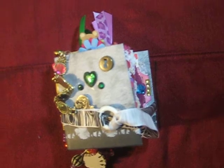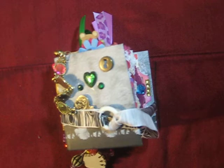Hi everyone, it's Sherry from Fabric and Memories. I am on my fourth mini junk journal — I have one more to go. If you want to see the other three, the links are in the description below.